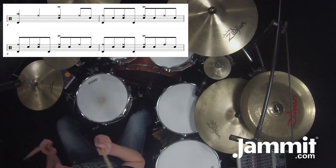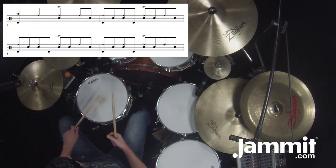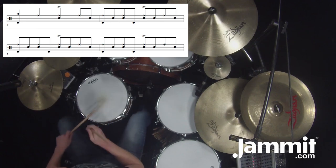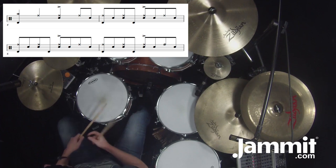So measure four: one and two and uh. There we have a ghost stroke — it's just a drop of the stick, very light. Practice that. You don't want it to be too loud or stand out.